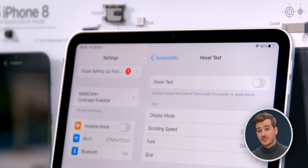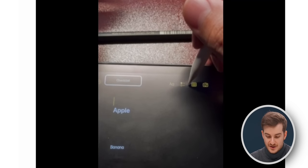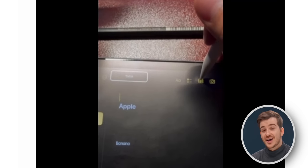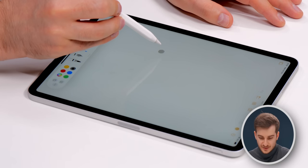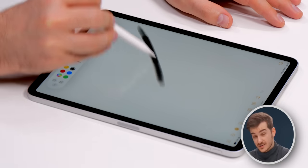I do want to mention that this is not a hardware feature — this is purely software. If you have an older iPad with iPadOS 16, there's a feature called Hover Text, and you can actually use the Apple Pencil to highlight specific things on the screen, just like you can with the M2 iPad. But it is a cool feature, and I think it's something the iPad should have had from the very start.